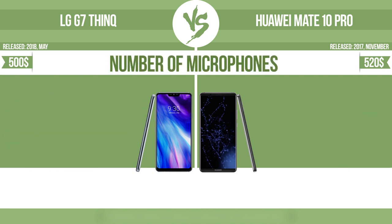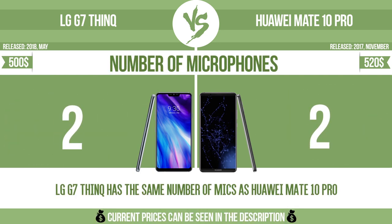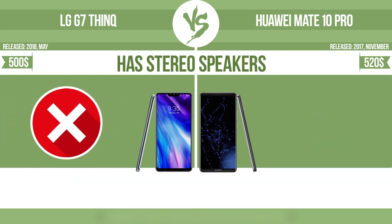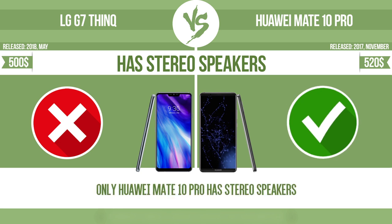Number of microphones: more microphones result in better sound quality and enable the device to filter out background noise. Has stereo speakers: devices with stereo speakers deliver sound from independent channels on both left and right sides, creating a richer sound and a better experience.